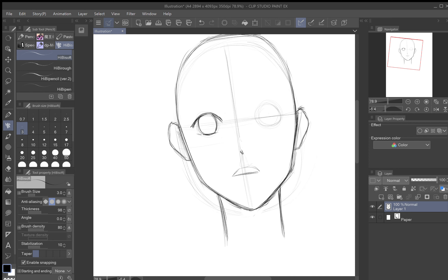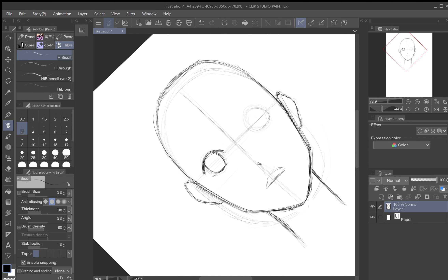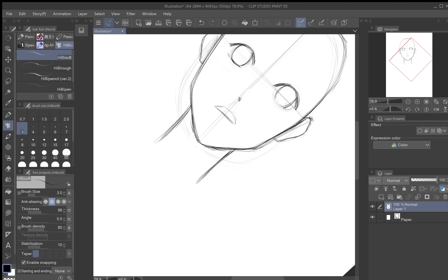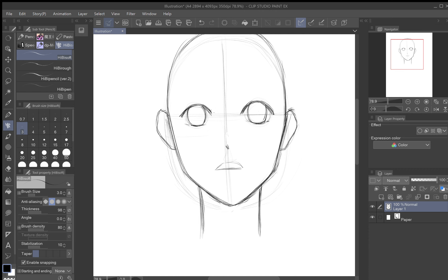Now I use that first eye to help guide me in drawing the other side — I want it to look as close to the first side as possible, using it as a reference to make them almost identical. The difficult part about drawing a face straight on from the front is that it's really hard to get both sides to look the same. One side is always going to be slightly off — it has a lot to do with practice and how much time you put into trying to get things to look a certain way.